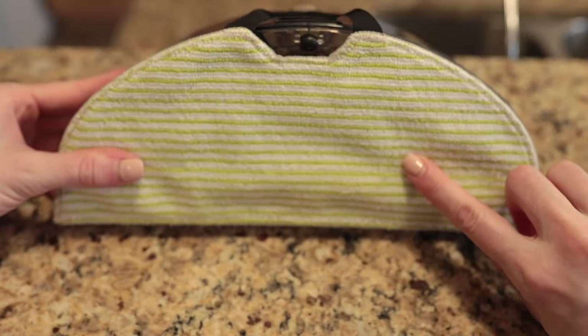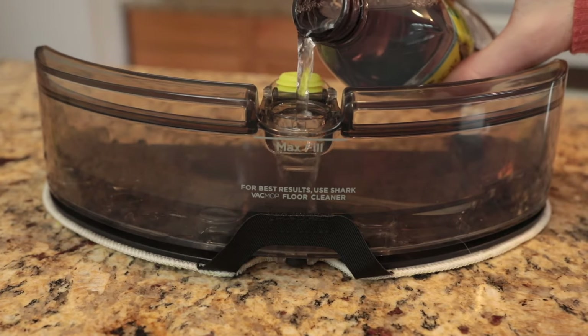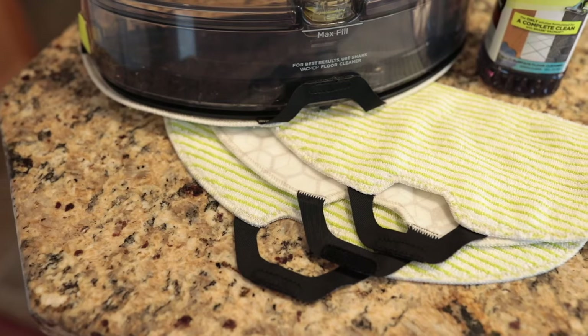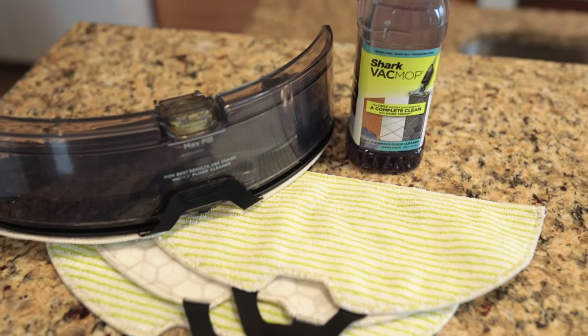Once the microfiber mopping pad is secured to the fluid reservoir, fill the reservoir with the Shark VacMop cleaning solution or room temperature water to the max fill line. Shark recommends using the VacMop cleaning solution for a streak-free clean. It also leaves your home with a fresh clean scent. You can find additional microfiber mopping pads and Shark VacMop cleaning solution in the starter kit that comes with your Shark AI Robot VacMop Pro.